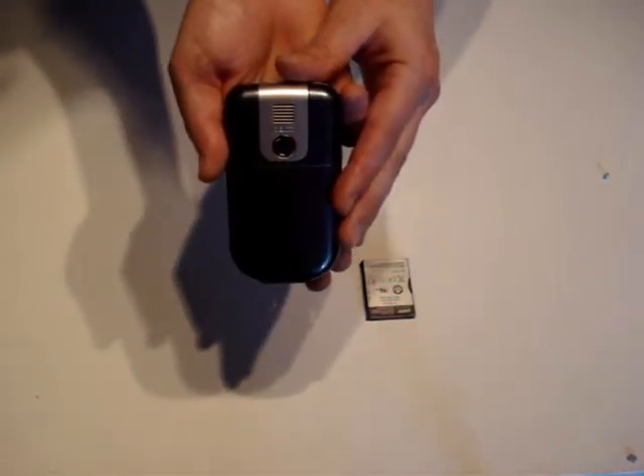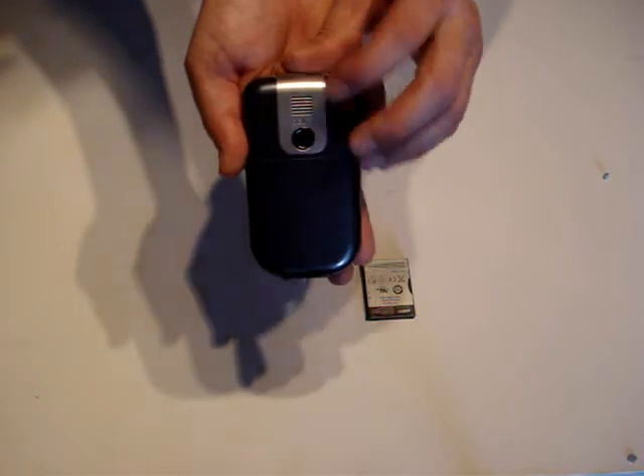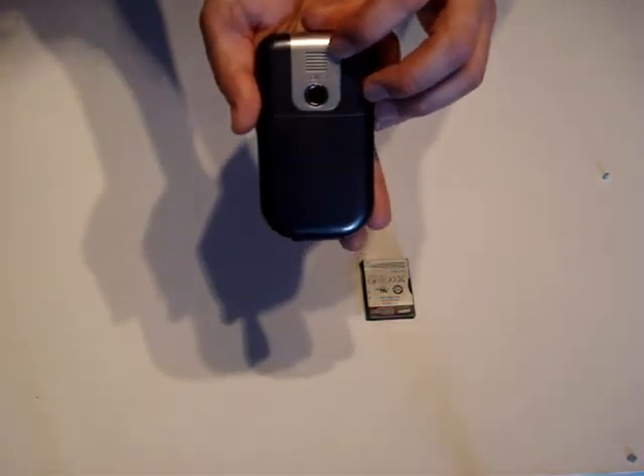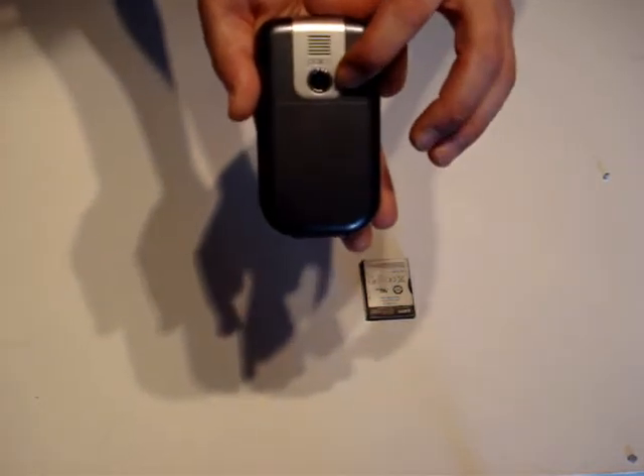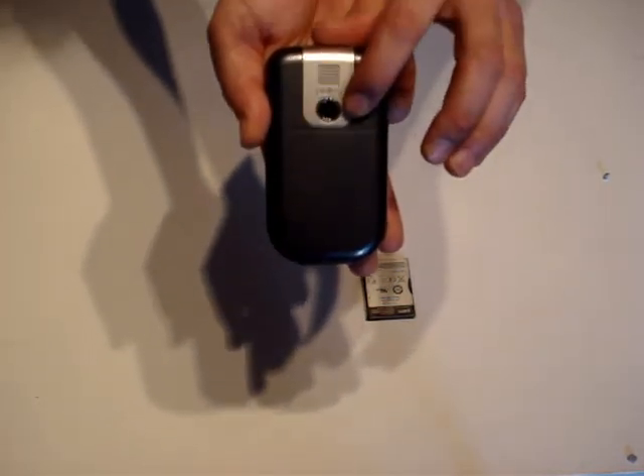Moving on to the back of the device, there is a speaker for playing multimedia and a 2 megapixel camera for recording video and still photographs.